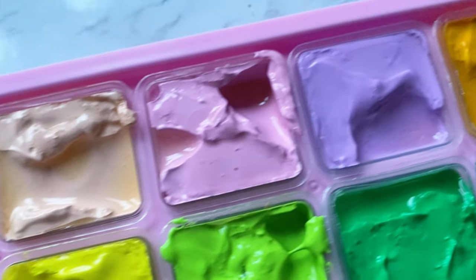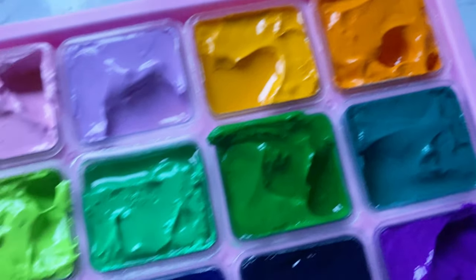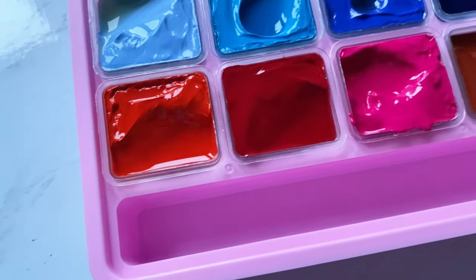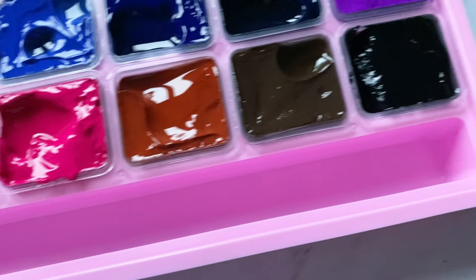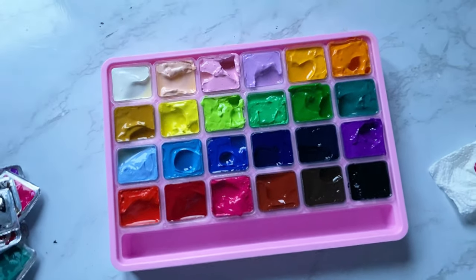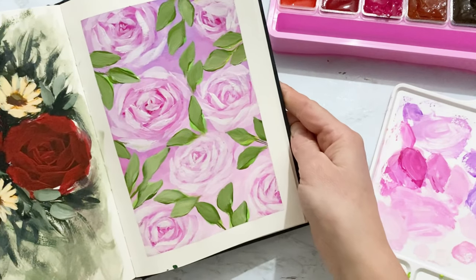So all the colors now together — they are beautiful, aren't they? I hope you guys enjoyed the video, make sure to like and subscribe, and I will show you my painting now. I hope you like it — see ya, bye!